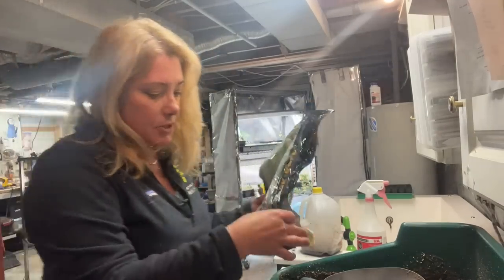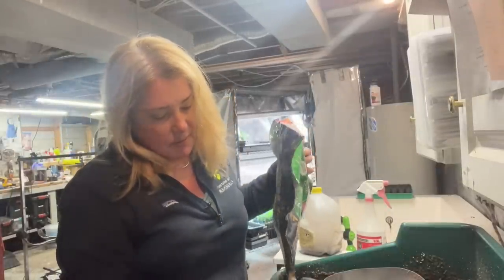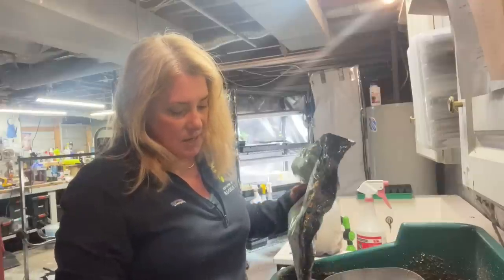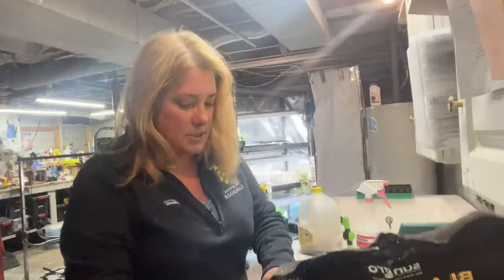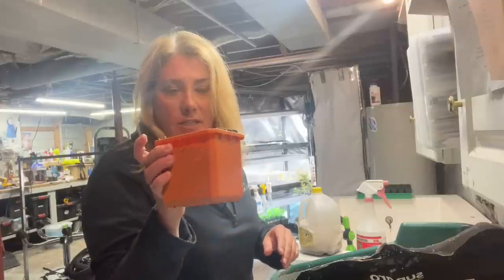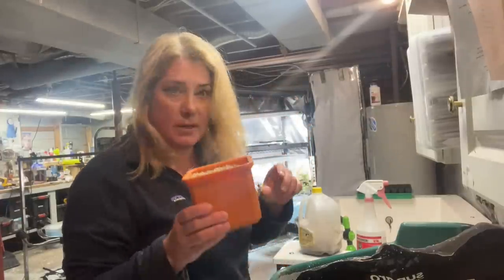I had pre-moistened seed mix in here. I actually put a little bit of regular potting mix in the bottom and a little bit of seed mix on top of that. I believe these are ones that need light to germinate, so just a little bit of vermiculite on top. I'll stick this on the heat mat under lights, under a humidity dome, and that's done.